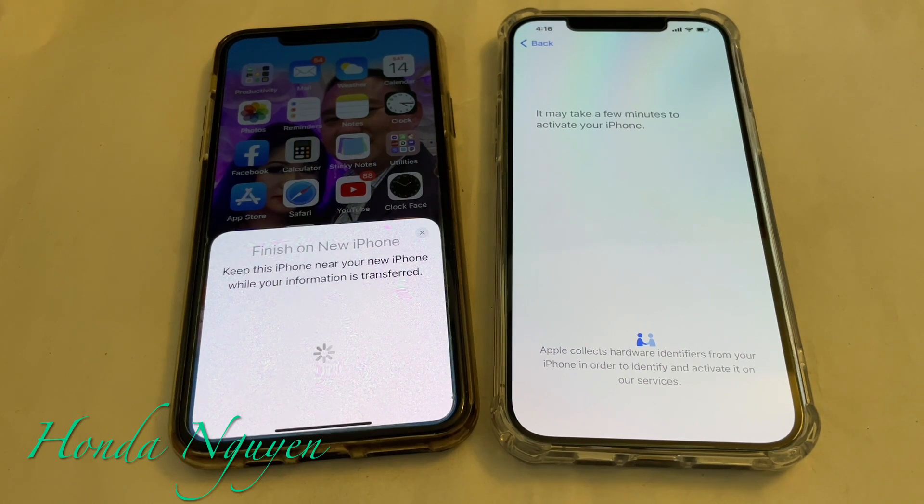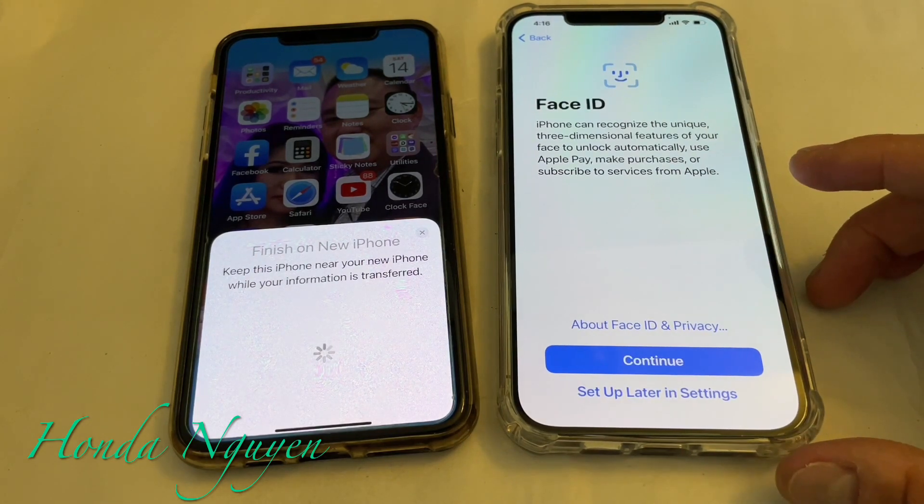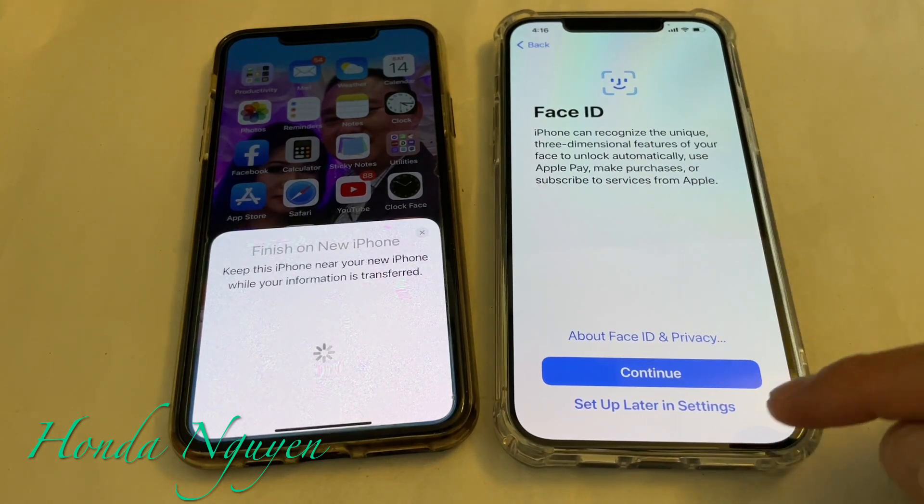It will take a while, so I'm going to pause the video and come back when it's done. Actually, now it says Face ID — we're going to go ahead and set that up later. You can do it right now if you want, but we're going to do that later. So I'm going to press set up later.